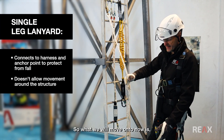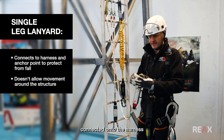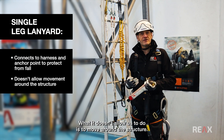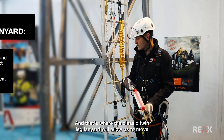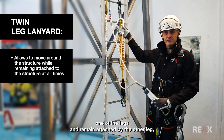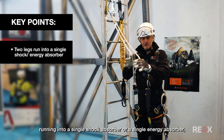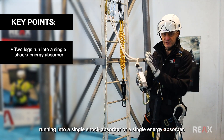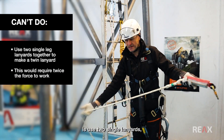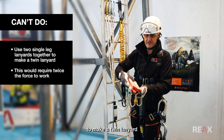A single leg lanyard connected onto the harness lets us connect onto an anchor point and be protected from a fall, but it doesn't allow us to move around the structure. That's where the classic twin leg lanyard comes in — it allows us to move one of the legs and remain attached by the other leg at any time. What you'll see on these is that two legs run into a single shock absorber or energy absorber, and that's really quite important. What we can't do is use two single lanyards and put them together to make a twin lanyard.